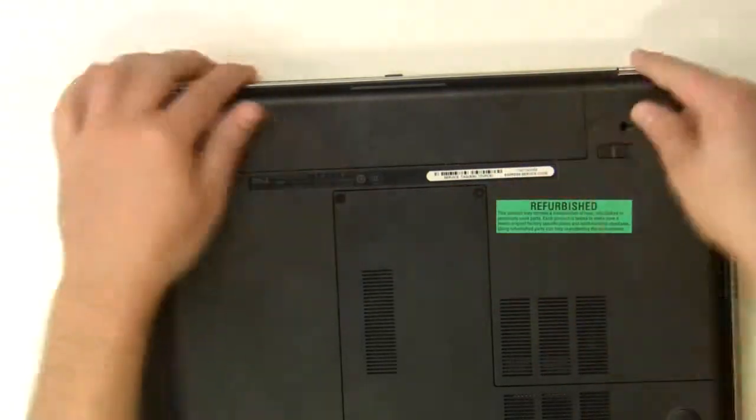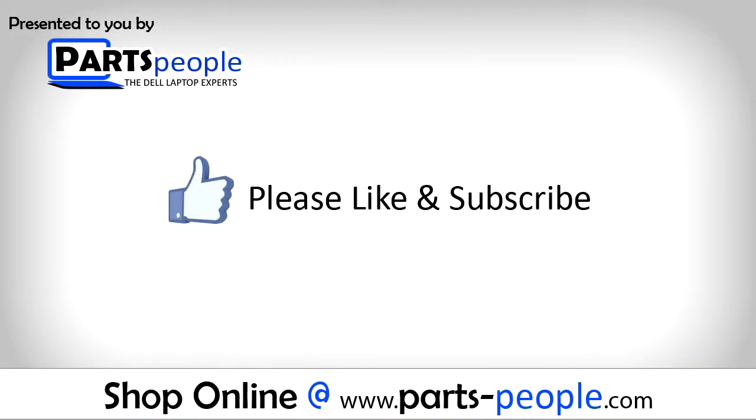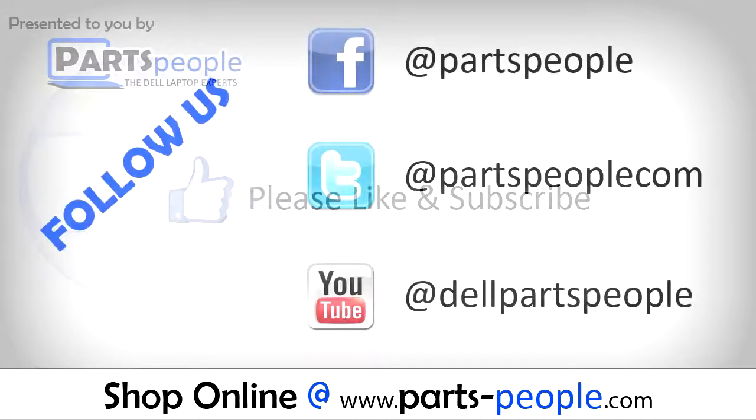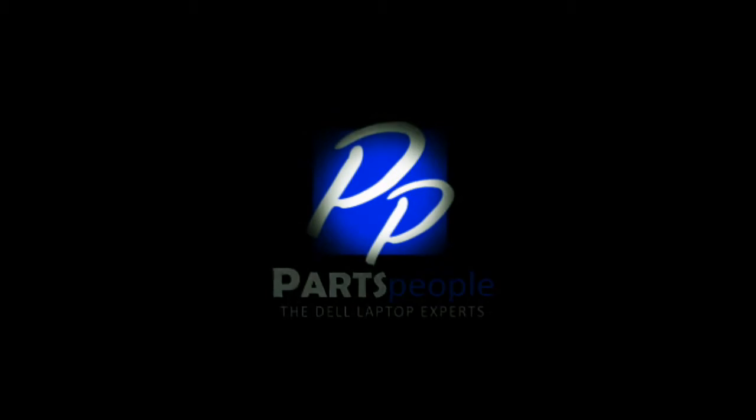View the video description below for links to replacement parts. Please like and subscribe. Thank you for choosing Cards People for your video tutorials. We'll see you next time.